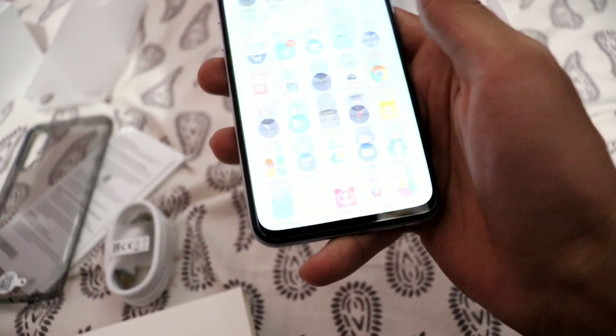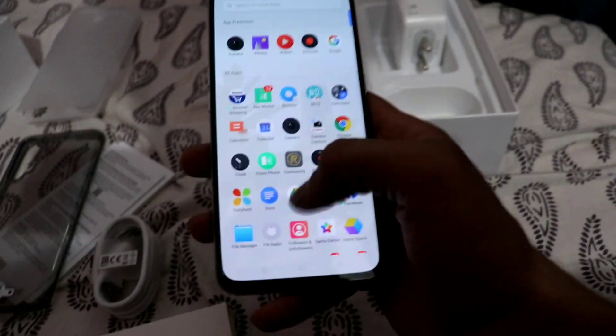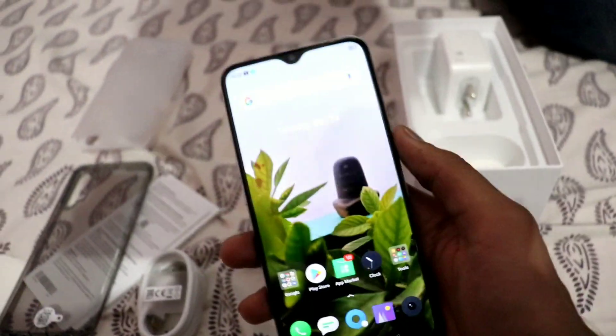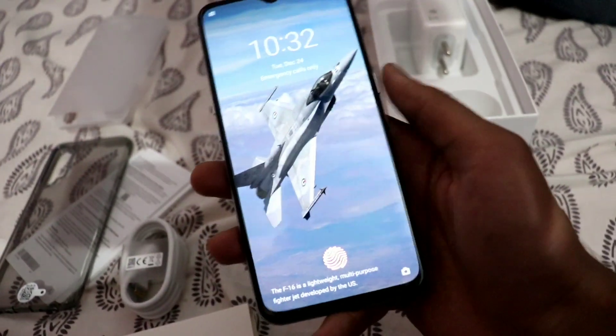I will show you some features. This is actually the first time I am using Realme, so I don't know much about it. I will use it for a few days and then show you my full opinion about this phone.